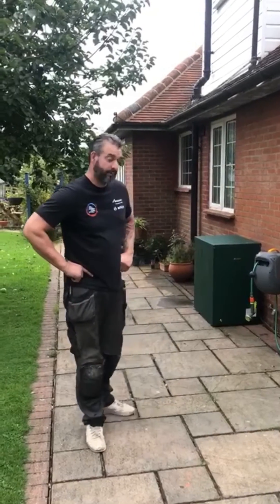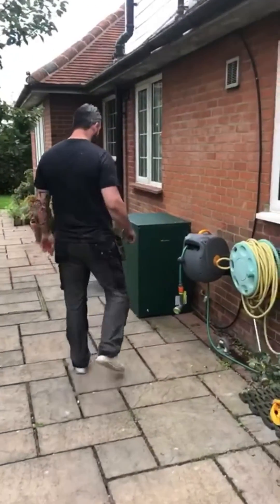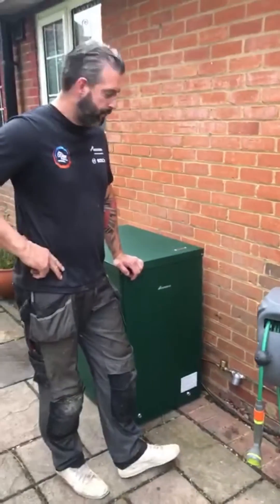Okay then, Chris again, Water Installation Specialists. So this is the boiler, all installed. Lovely, that's tucked away in the corner. Got our oil filter there, that protects obviously the nozzle of the burner.